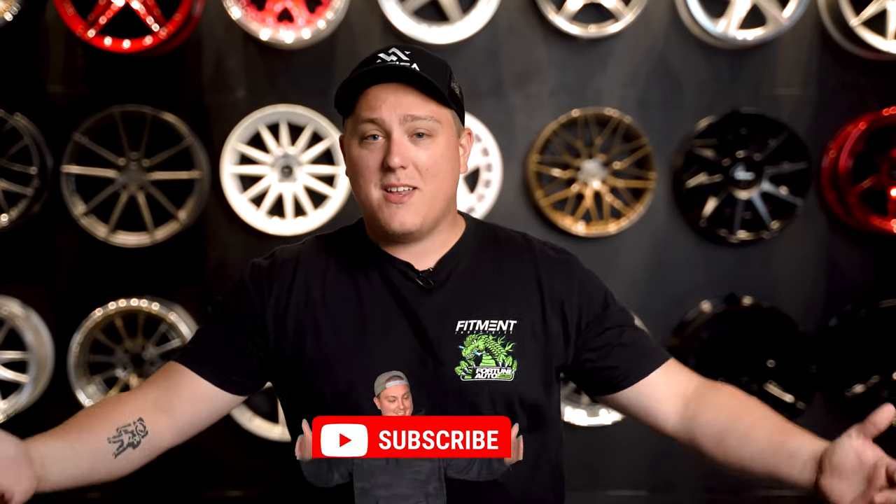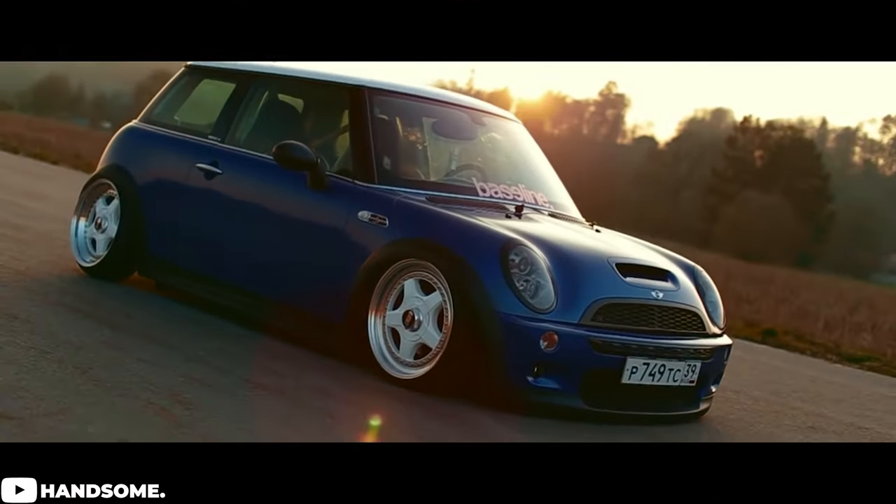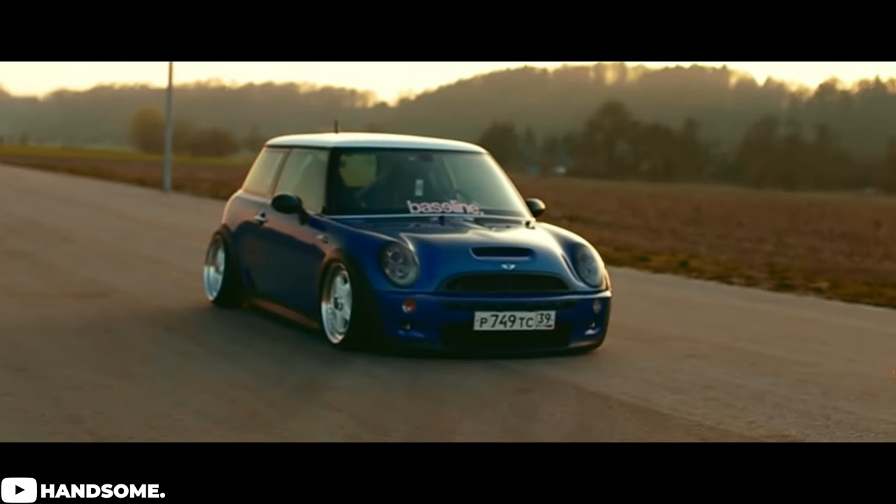Before we jump right into the video, please if you haven't done so already, don't forget to hit the subscribe button. And of course, once you know what wheels are going to fit on your Mini Cooper and you're all set on a set of wheels, don't forget who helped you out and stop over to fitmentindustries.com to check out all the wheels, tires and suspension options we have available right now.